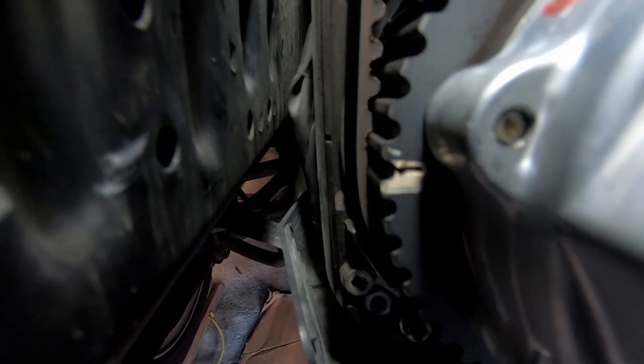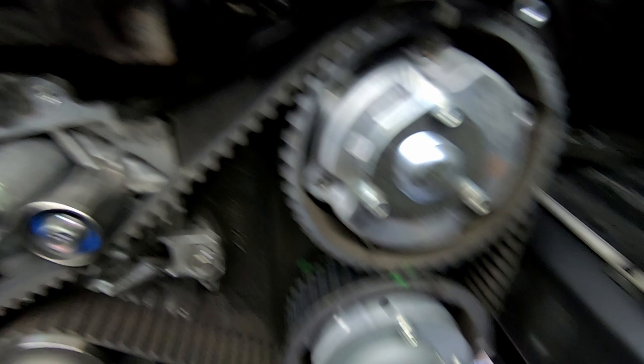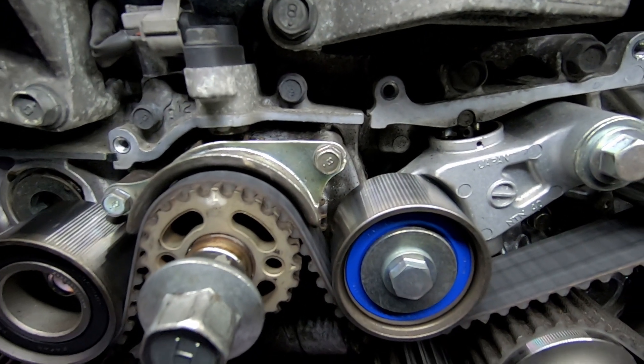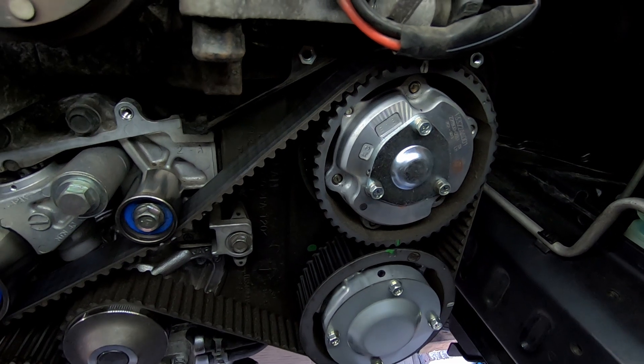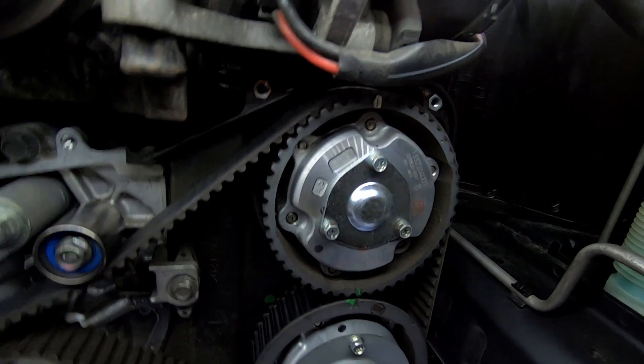And if you go to the side here, this mark is also lined up quite well. Now moving on to the other side — I don't know if you could tell, but this side is not perfectly lined up, even though the crank is perfectly set at the service mark. This is quite common; I found this on a few of these EJ20s — these double marks here never seem to line up on the left-hand side.